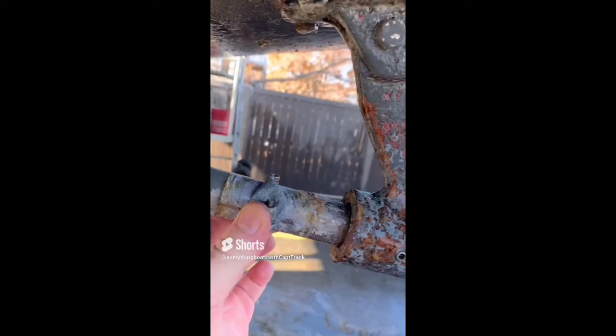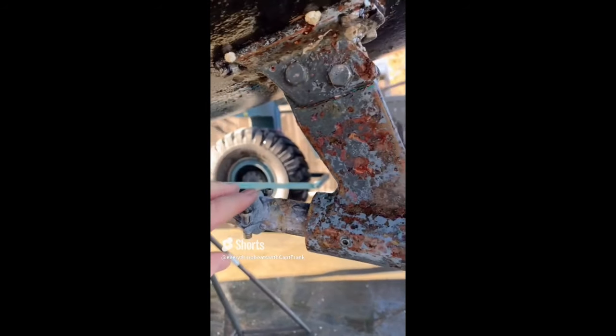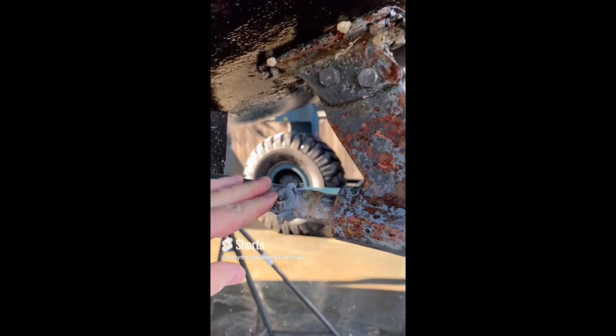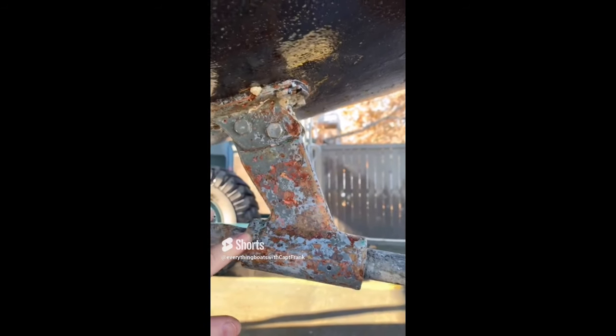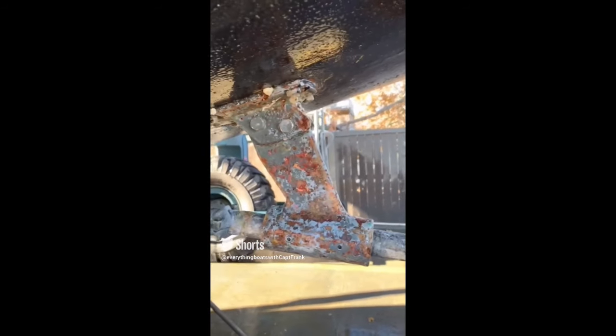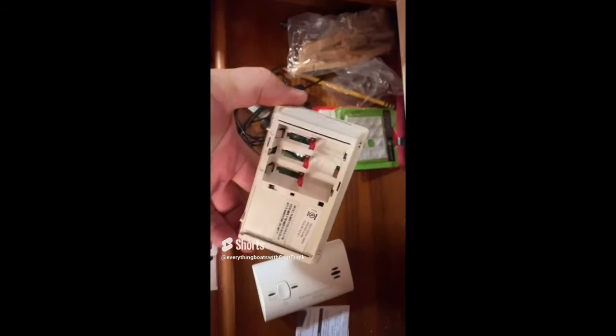The sacrificial anodes on this propeller shaft are completely gone, meaning there is no protection against galvanic corrosion. You'll also see that the bronze strut has a pinkish color — this is an indication that it has suffered from galvanic corrosion through a process called dezinctification.